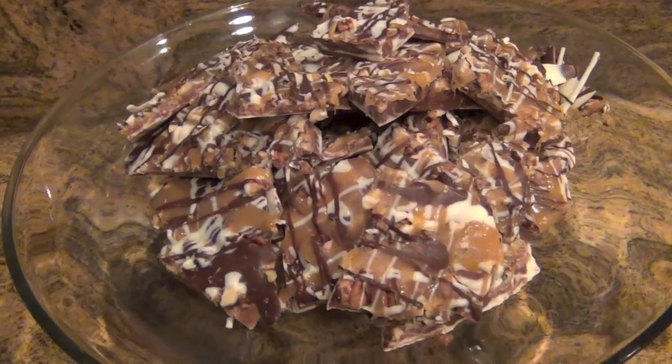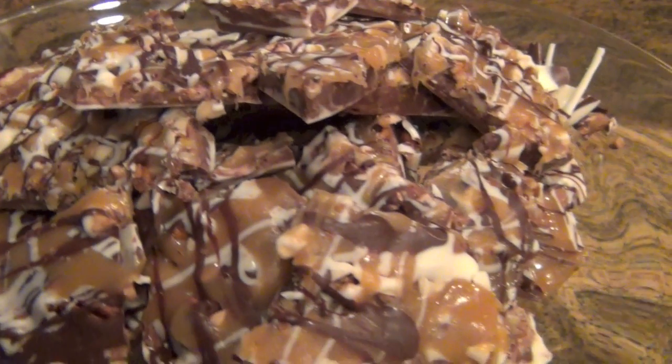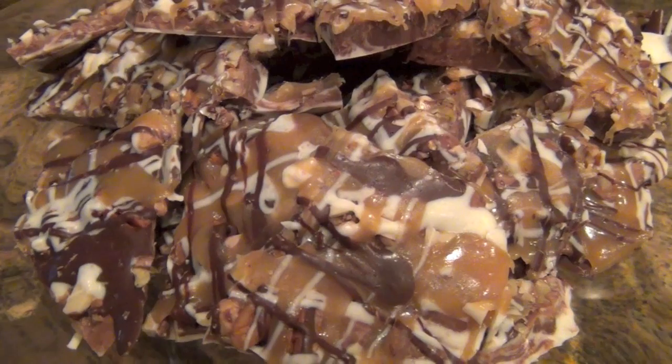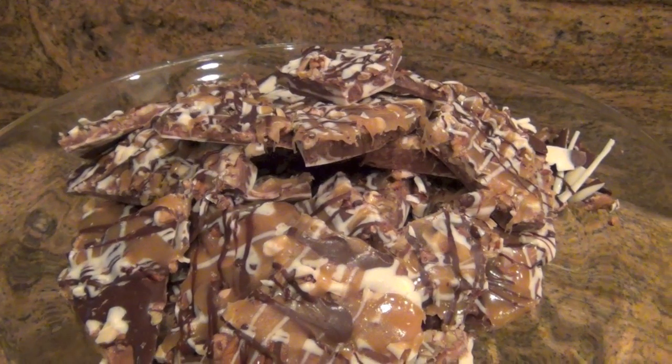This concludes my candy bark recipe. I hope that you guys enjoyed this — give it a try. If you do, please let me know down below in the comments. I love hearing your stories about your family enjoying my recipes. Make sure you come back and check us out tomorrow for a new vlog. Have a safe weekend everybody, bye!